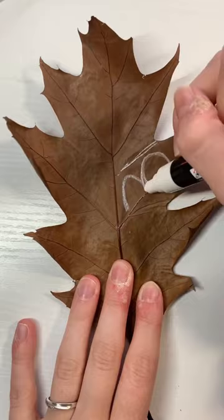I decided to do a whole bunch of little white zentangle patterns all over it. Very cute, very simple, but I love it.